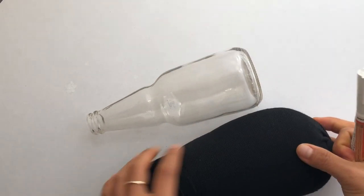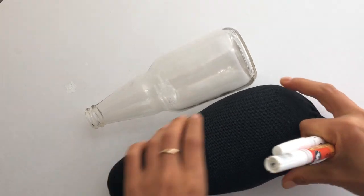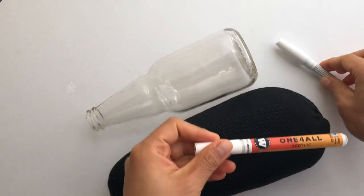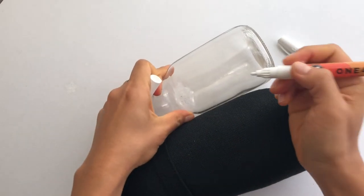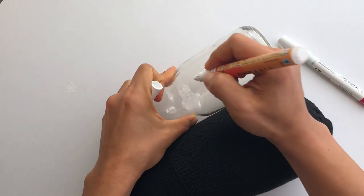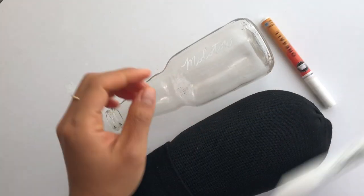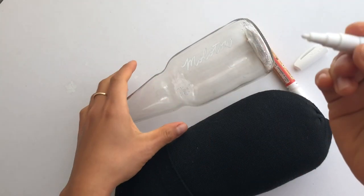I'm just going to write on this old bottle and I have this handmade kind of wrist bolster thing — it's just an old sock filled with rice or beans. Alright, so here is the acrylic paint pen and here's the Sharpie.